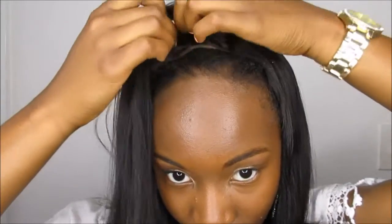As you guys can see, my closure is way grown out. It's supposed to be up here and it's all the way back here. So in order to fix it I'm going to do something really simple.